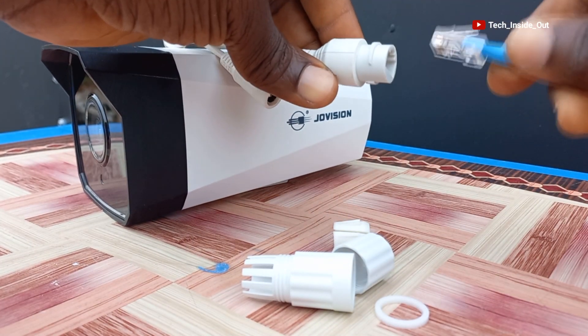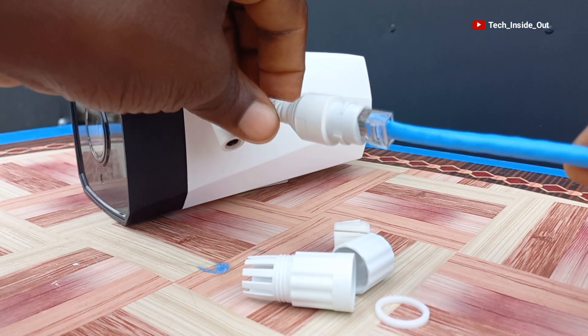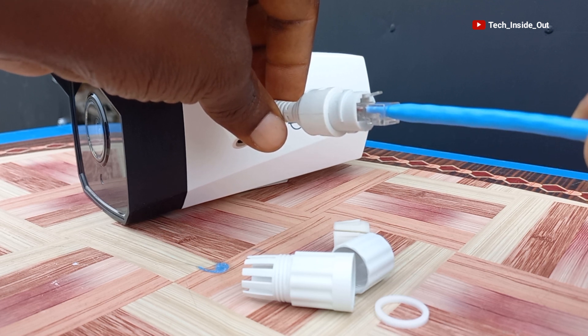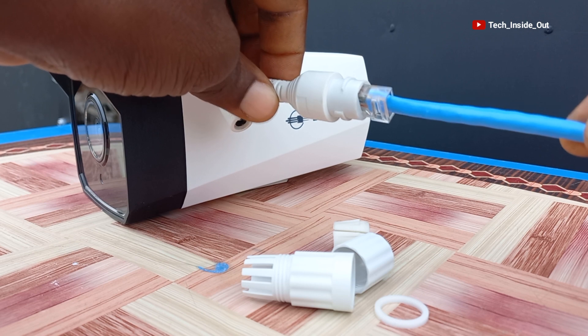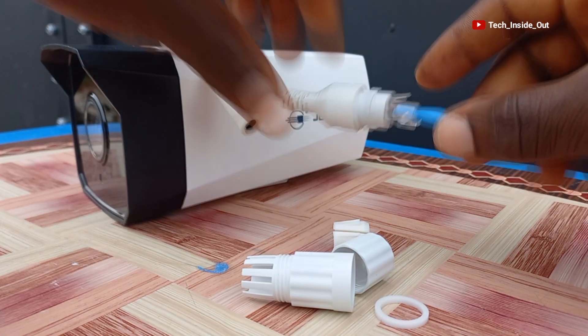But before then, what we want to prevent is this situation where this joint is exposed, so that rain or moisture could find its way into the contacts and then damage the camera. So let's see how the whole process goes.